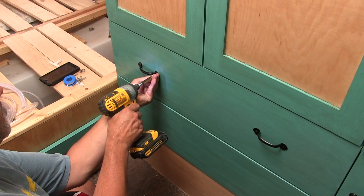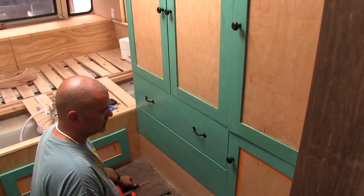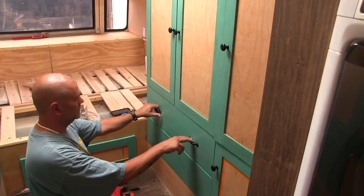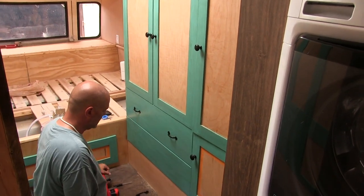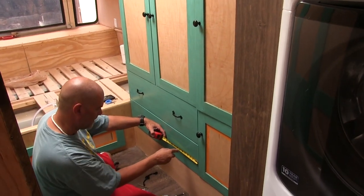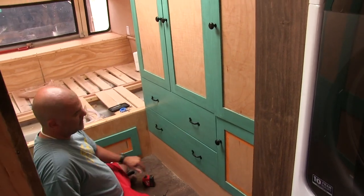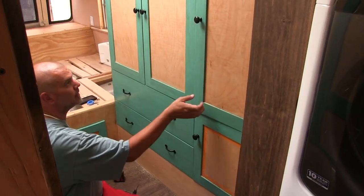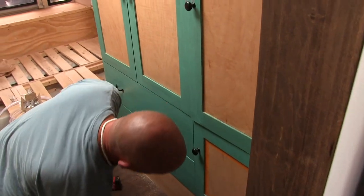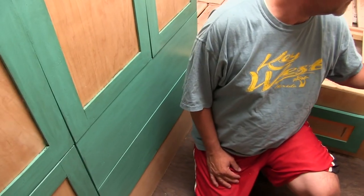Looking good! It looks even better now. The knobs you put on the closets look even better now that there's more black going on in here. That is so cool, it looks so good. It really does look good, I love it. It just looks so much more like a bedroom now with the handles and knobs on it — it makes it look real. I'm definitely going to do more of the dark wax stuff around the edges.